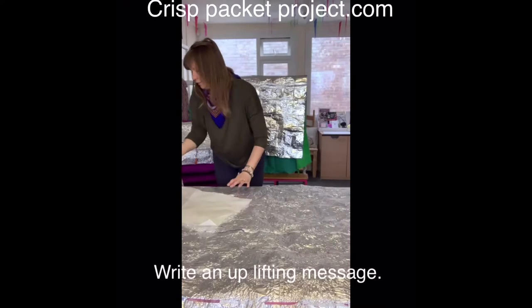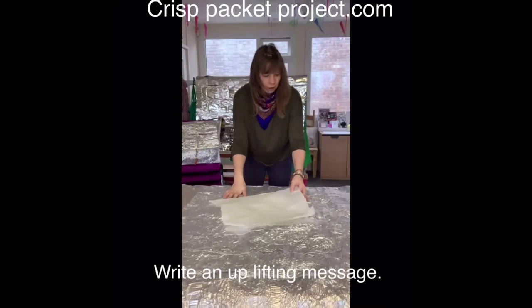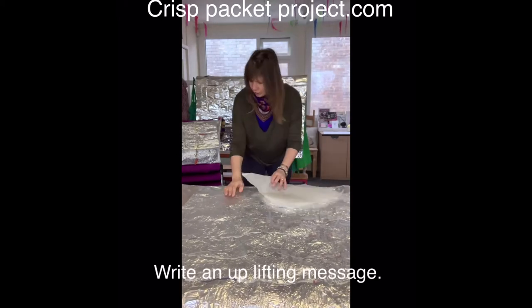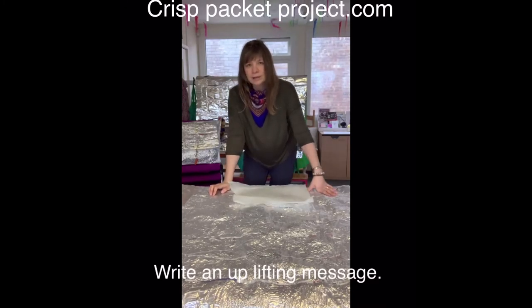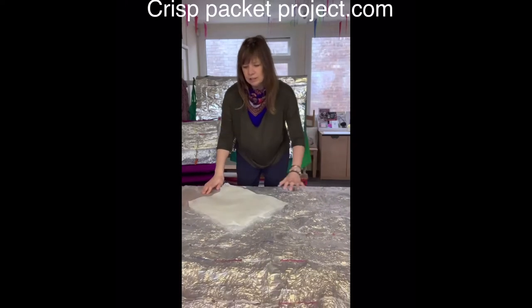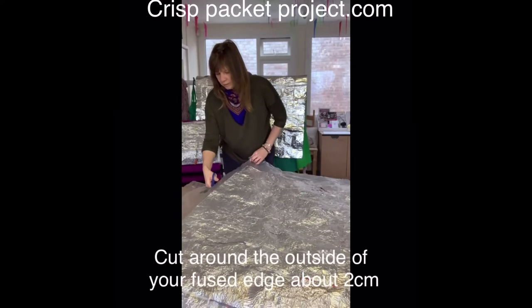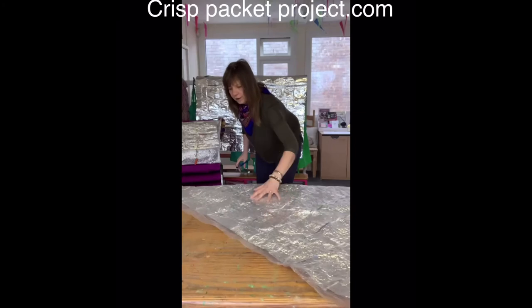A really nice touch you can do before you fuse your plastic is to write on the silver side of the crisp packet with a permanent marker — just a nice little note to uplift less fortunate people in your community. 'Made with love from the Crisp Packet Project.' Some of my volunteers write little messages all the way around. Don't want it too big — just where it's fused, fairly neat.